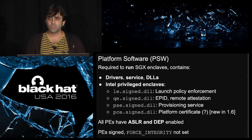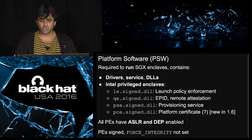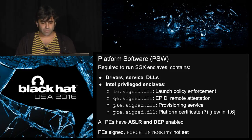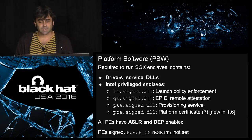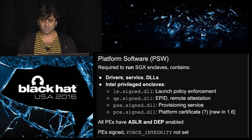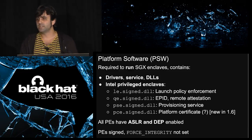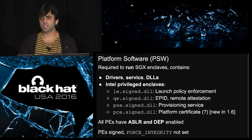The platform software is required to run enclaves. The technology is super complex, so you need the processor to cooperate with a few privileged enclaves that make everything happen. Some of these are the launch enclave that will enable your enclave to run, the quoting enclave that enables remote attestation, and a couple more that cooperate with provisioning. You also get a system service, some drivers, and some DLLs. The Intel privileged enclaves have superpowers — they can access hardware keys that nobody else can, they are signed by Intel, and if you break into them, you might compromise the security of the whole technology.